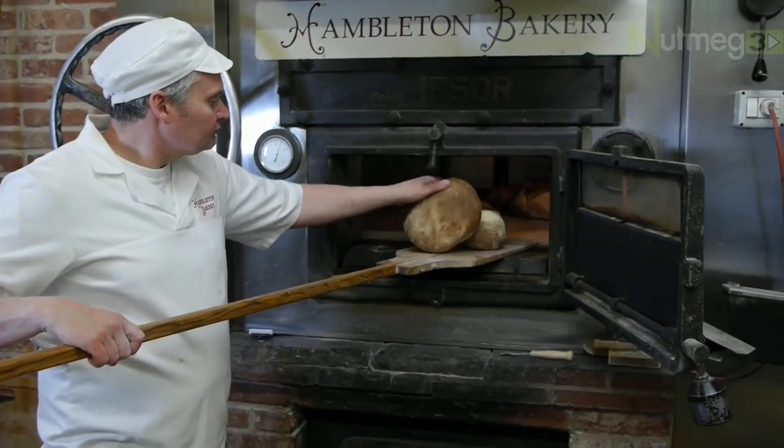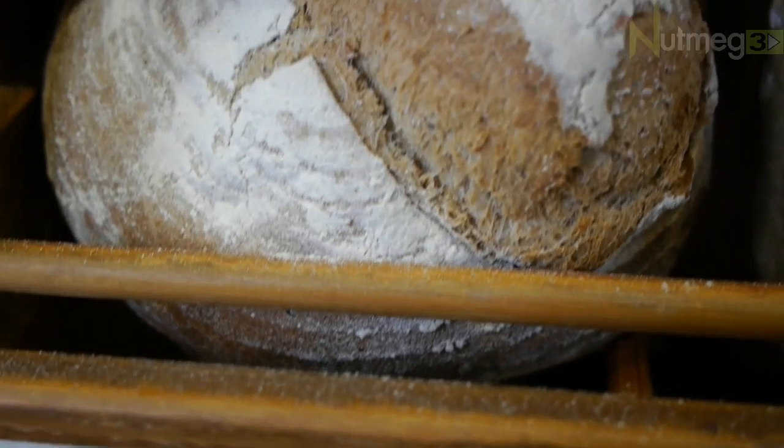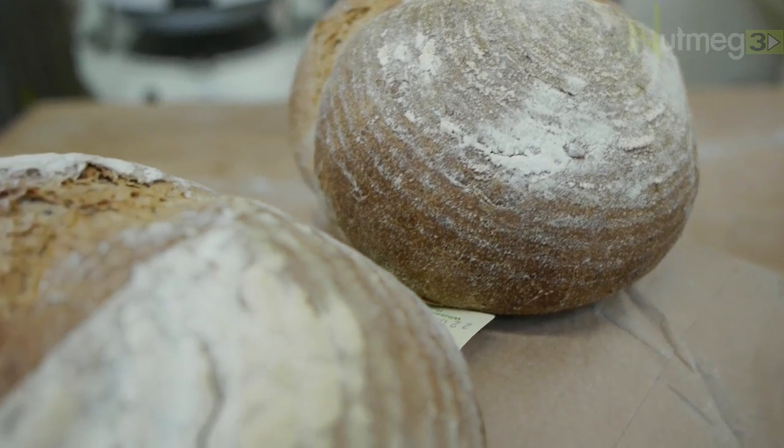Master Baker Julian Carter and I started the Hamilton Bakery because we were mad about traditional bread and we felt that a significant and growing minority were ready for something better than their supermarket loaf.